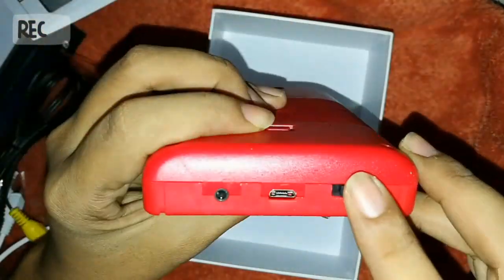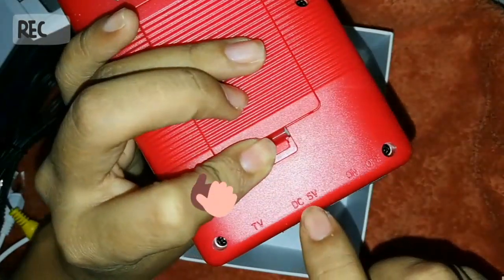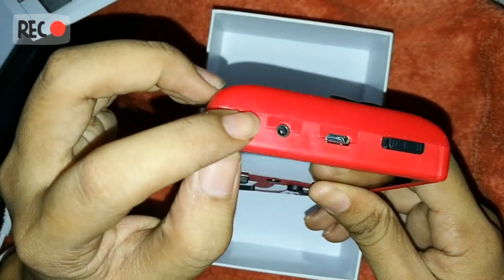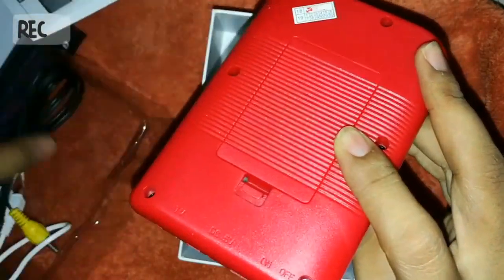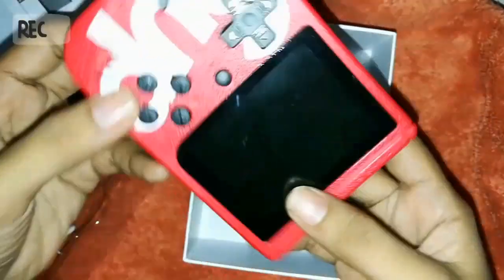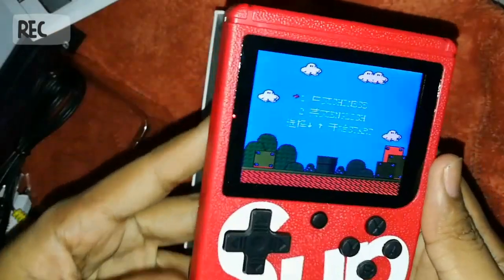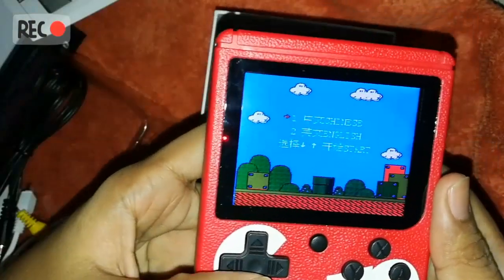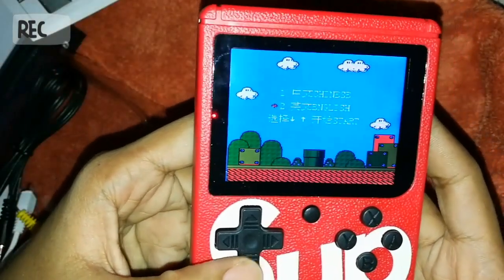This is the DC cable port where you charge your gadget, and this one is where you insert the other cable to plug into your TV. Anyway, let's turn it on. Nice — oh wow, it has a vibrant color display. It has two languages — of course we're gonna choose English.